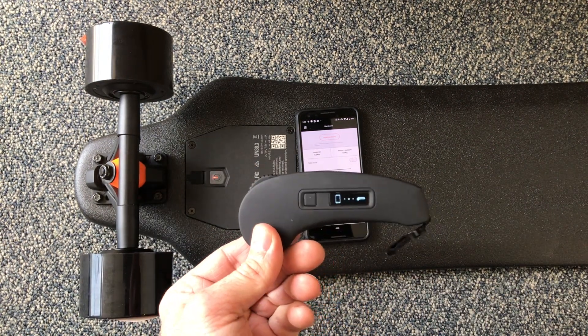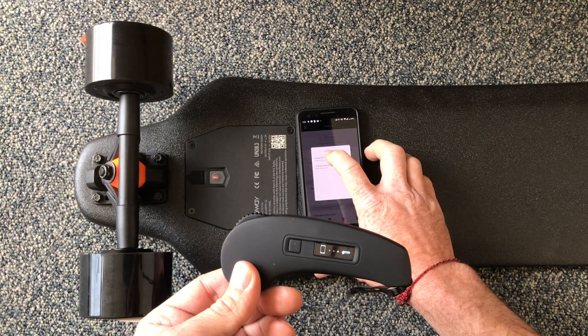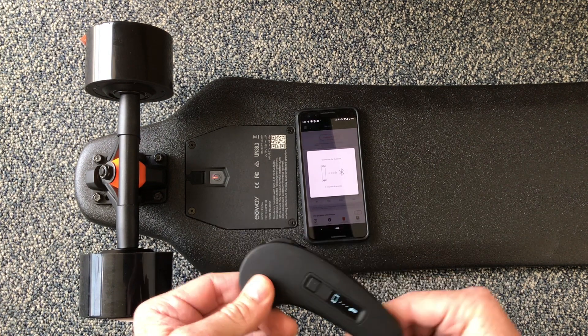Now the board and the remote are connected. Go into the app, go to connecting devices, and hit Exway. Everything should connect up here.